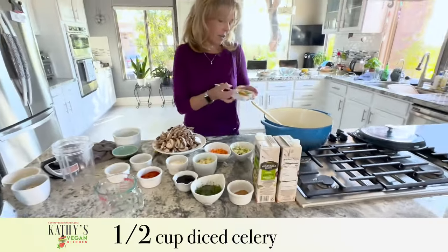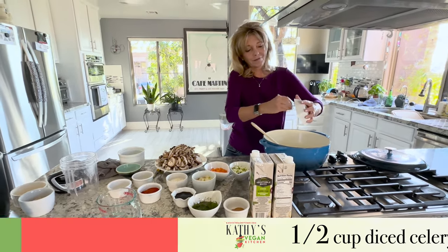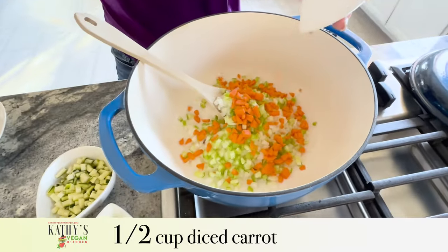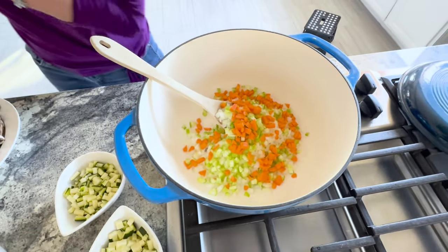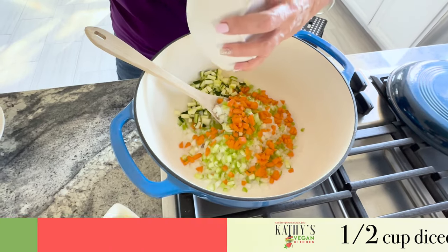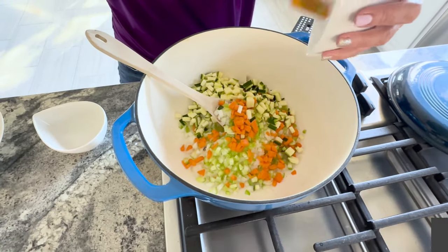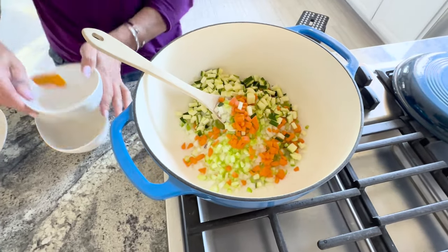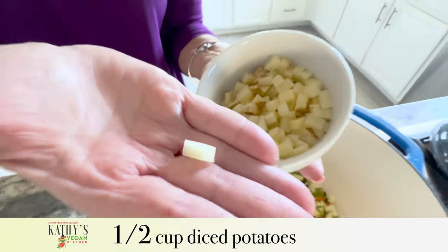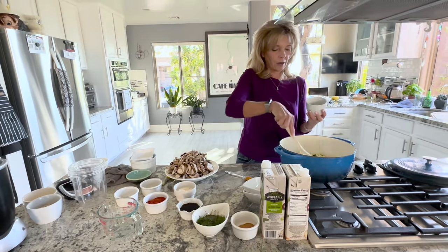Then I have a half a cup of celery chopped up, and a half a cup of carrots chopped up. Although this is a mushroom soup, it has lots of veggies. I have a half a cup of yellow zucchini and a half a cup of green zucchini. The store didn't have the yellow, so I have two half cups of green today, but it usually calls for one half cup of yellow. Then a half a cup of diced potatoes — I used the tiny chopper for those. Put that in there too and stir it around a little bit.